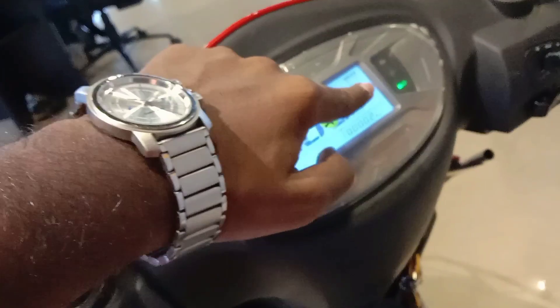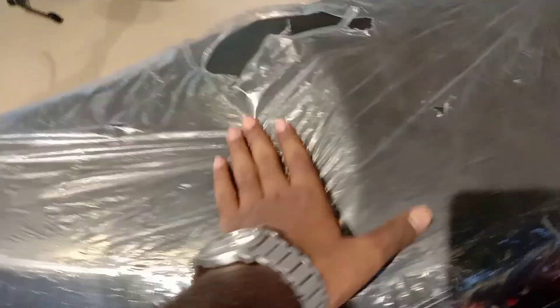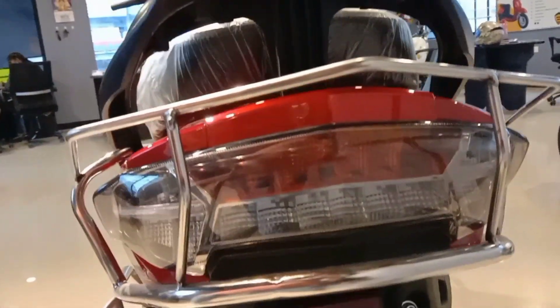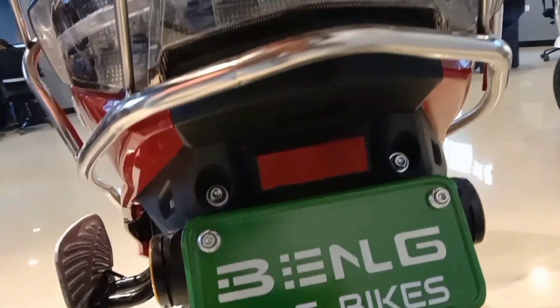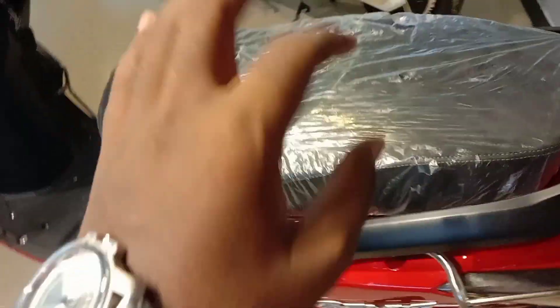If you use all four modes, the mileage will also change per mode. The seat and tail section are the same as a normal bike. This is good for family purpose use.